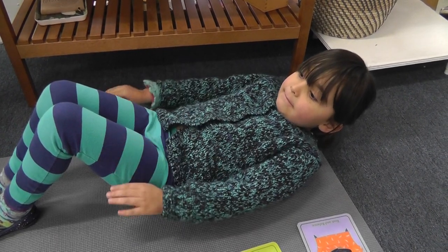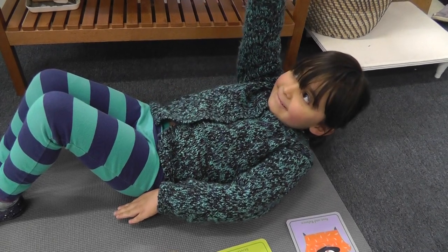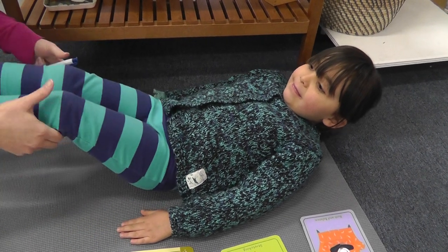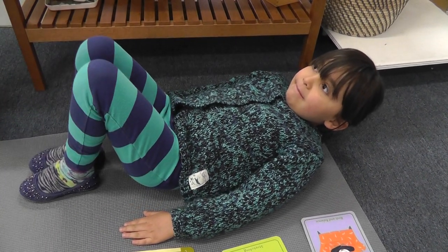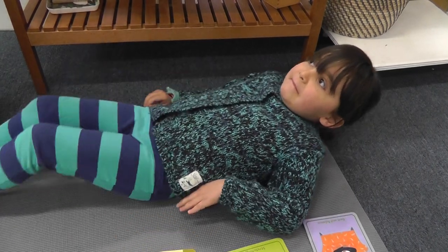Put your hands down on the mat. Pull up your belly. Just your belly. Not your hands. Hands down. Knees up. Okay, ready? Pull up your belly button. Pull your belly up.